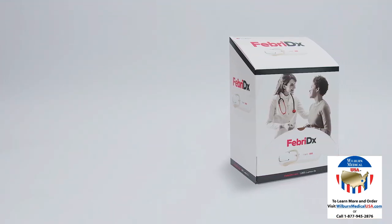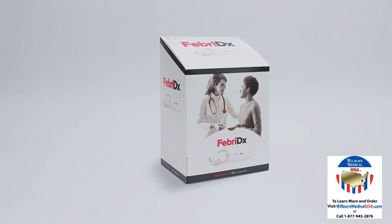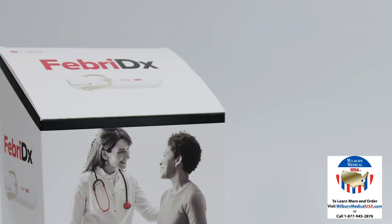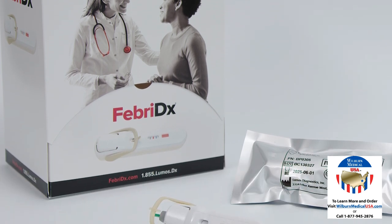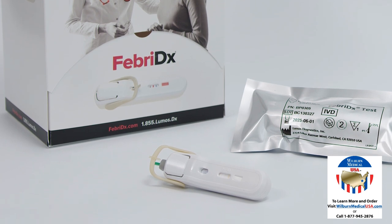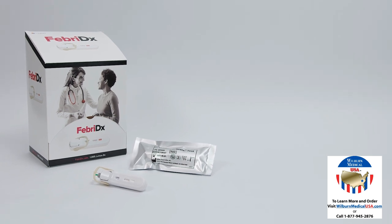The Febridex test is a rapid, 10-minute, point-of-care test that uses a finger stick blood sample to aid in the diagnosis of acute respiratory infections. The Febridex test differentiates bacterial from non-bacterial etiology by identifying elevated levels of myxovirus resistance protein A and C-reactive protein. The Febridex test is intended for professional use.